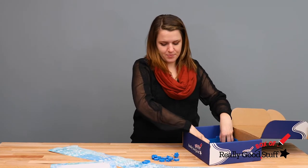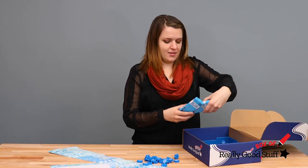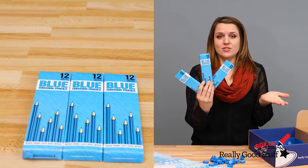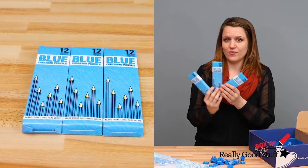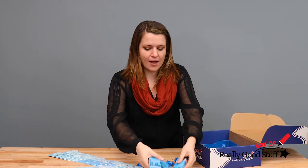Next, you will get 36 of these blue pencils which you could have your students use in a variety of ways — for coloring, for editing their work, or for different types of crafts.